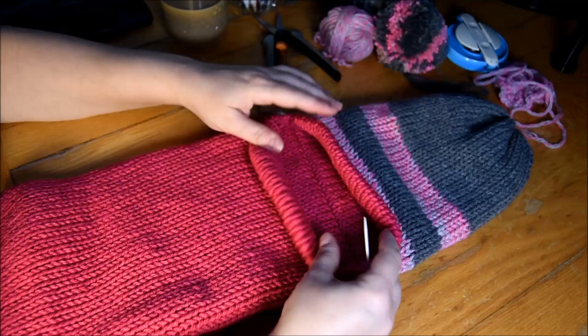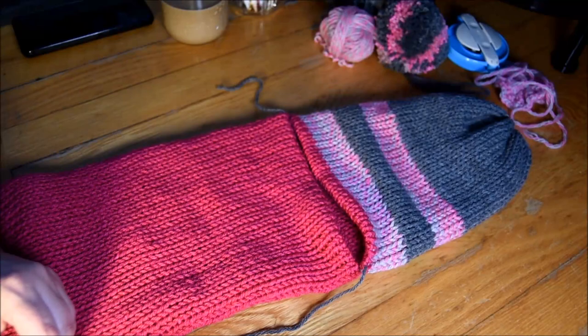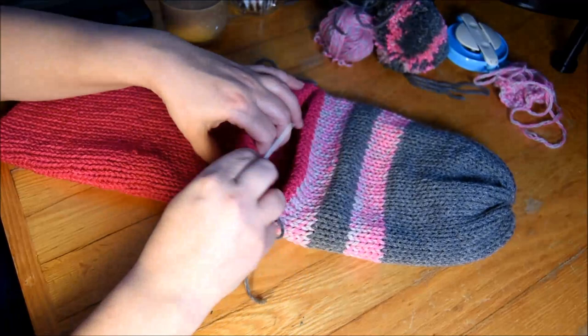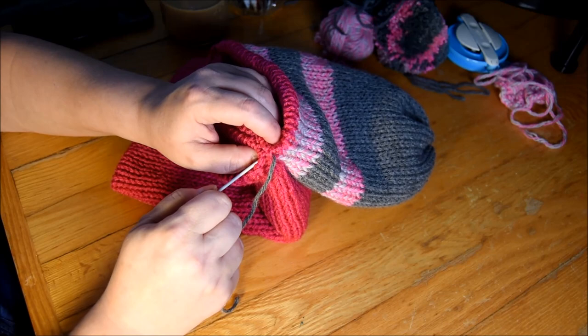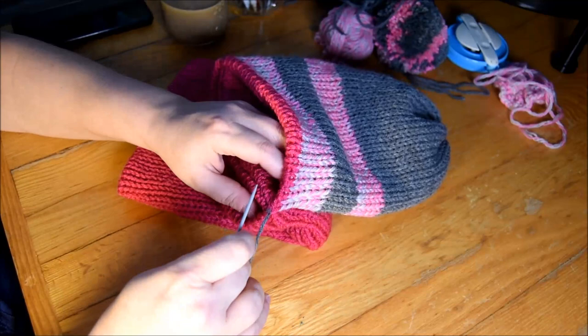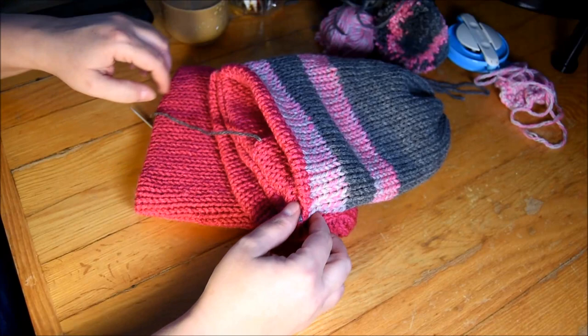Cut this tail of yarn. Put it back on my little needle and I will go pick my needle, keep a loop, and go in the loop to do a knot. Push it with my finger, tight. And hide the tail between the two layers like this. I will pull on it to hide the little knot. There — it's hidden. It looks good.